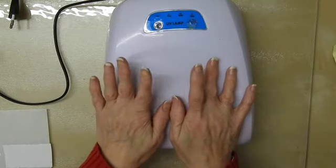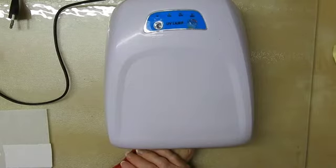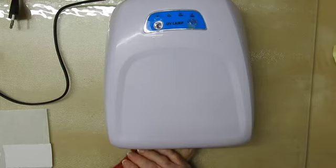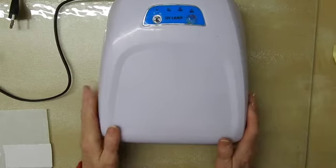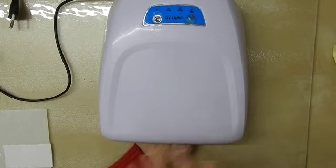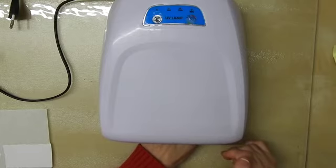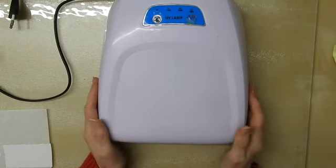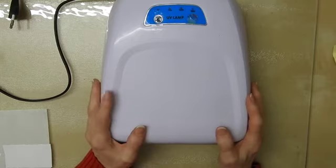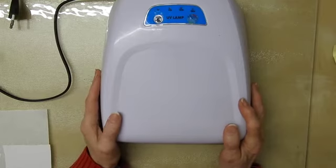For anyone worried about using a lamp and what it feels like: if you put your hand under here when it's on for a couple of minutes, it just feels pleasantly warm, particularly in the winter. You shouldn't feel any discomfort. If you do, remove your hand from the lamp and tell your technician if someone else is doing it for you. You can always put it in for a further cure if needed, but you really shouldn't have any discomfort at all — it should just feel pleasantly warm. Once you've got your nails cured with the first layer, you can go in with a second layer and treat it in exactly the same way.